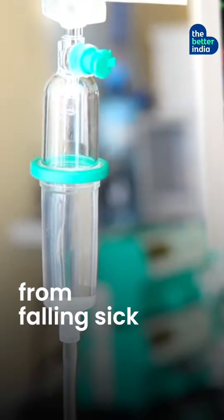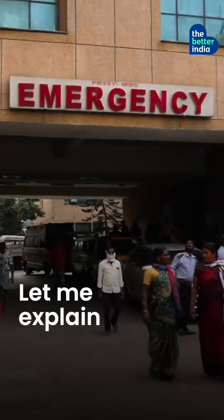This pot can save over 4 crore Indians from falling sick every year. What? Yes! Let me explain.